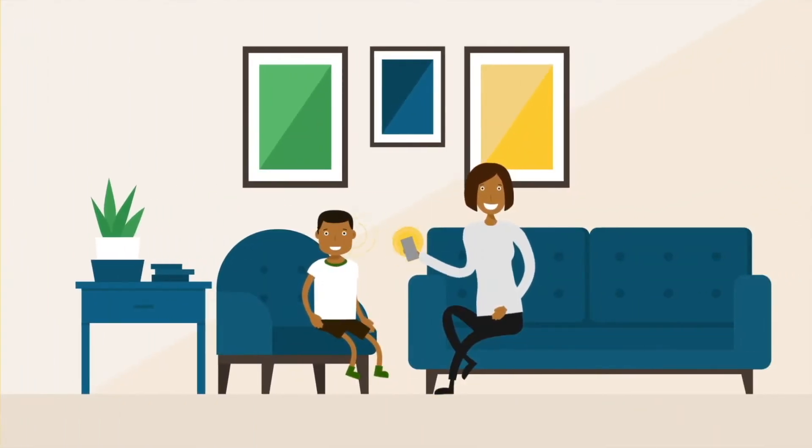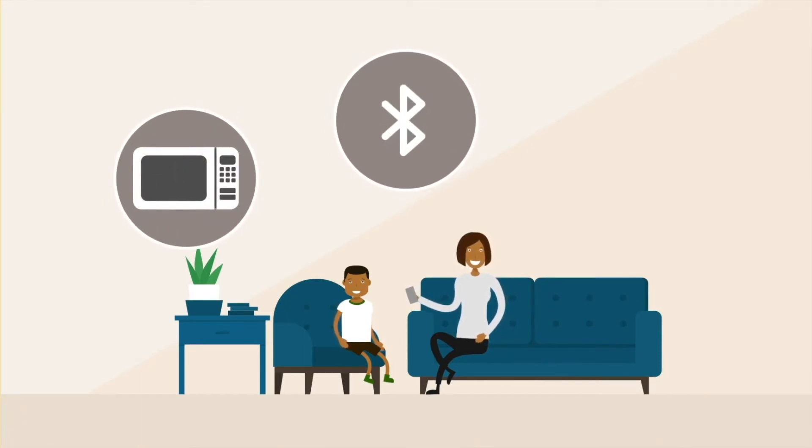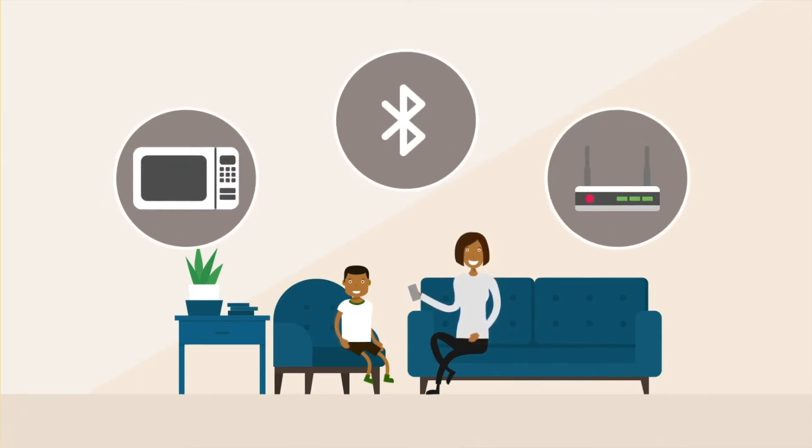Before using Sound Check, make sure you are in a quiet place and away from devices that could cause interference, such as microwave ovens, other Bluetooth devices, and wireless routers.